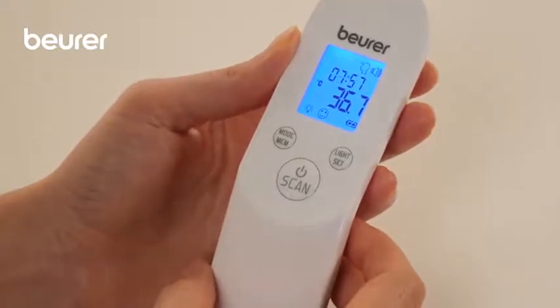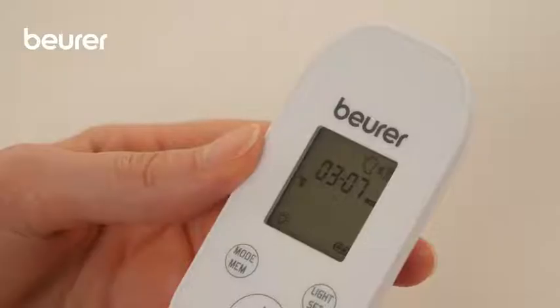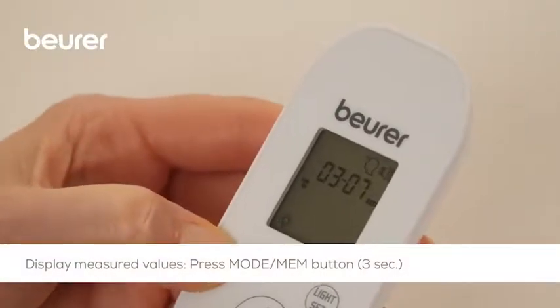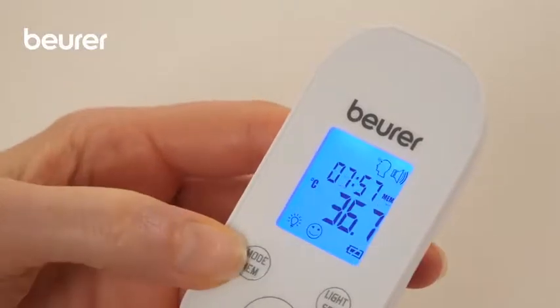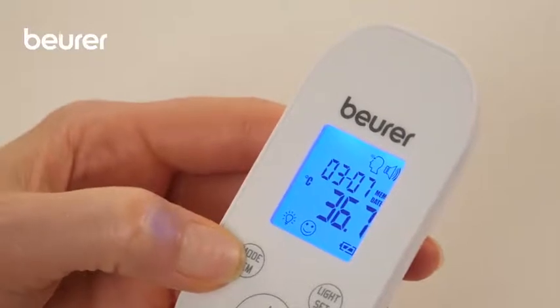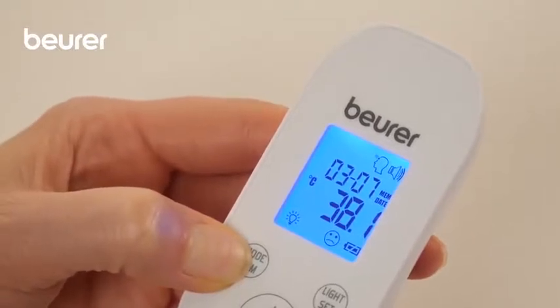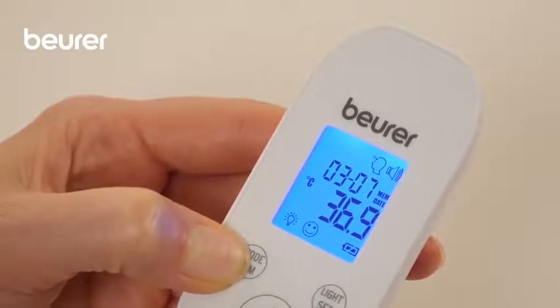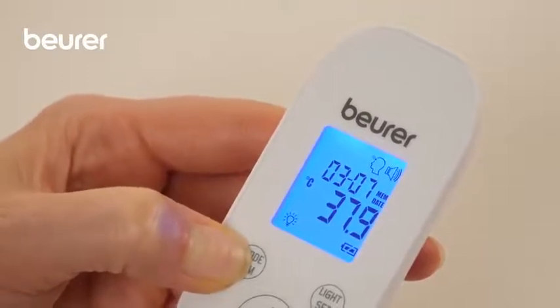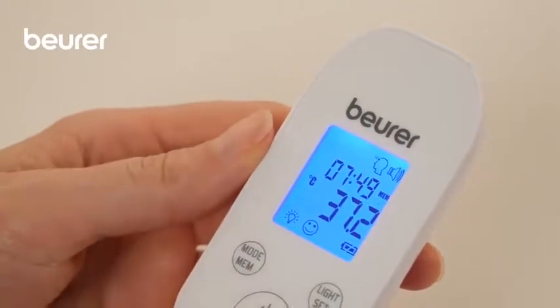The device is ready to take another measurement when two short beeps sound and the forehead symbol stops flashing. The device only stores measurements in forehead temperature mode and only values from the last 60 measurements. When 60 memory spaces are exceeded, the oldest value is deleted. The memory can be recalled by pressing the mode MEM button for 3 seconds while the thermometer is on. The most recent measurement is displayed, and pressing the mode MEM button again will display the next measured value.